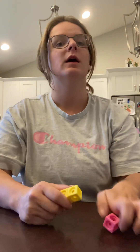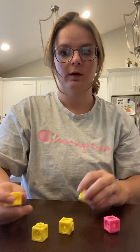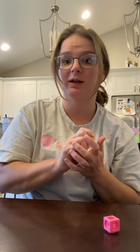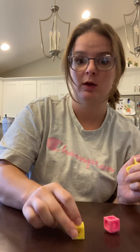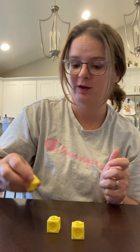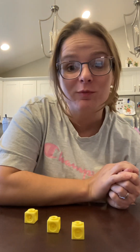Let's do two more. Break your cubes apart. Let's look at the turtles. I see some green turtles and a brown turtle. Can you count how many green turtles you see that have a green shell? One, two, three. Now put a cube on each of the green turtles: one, two, three.